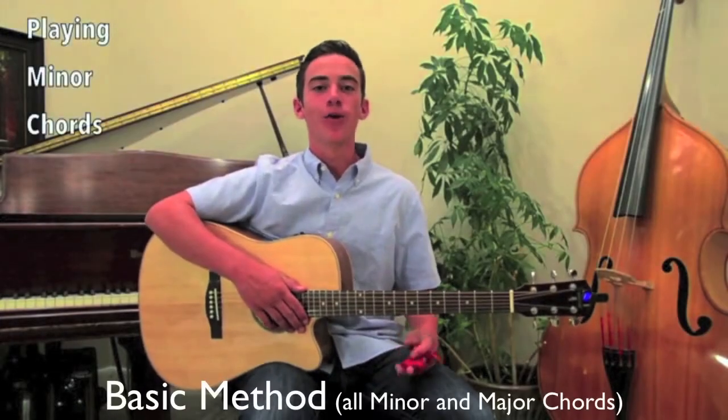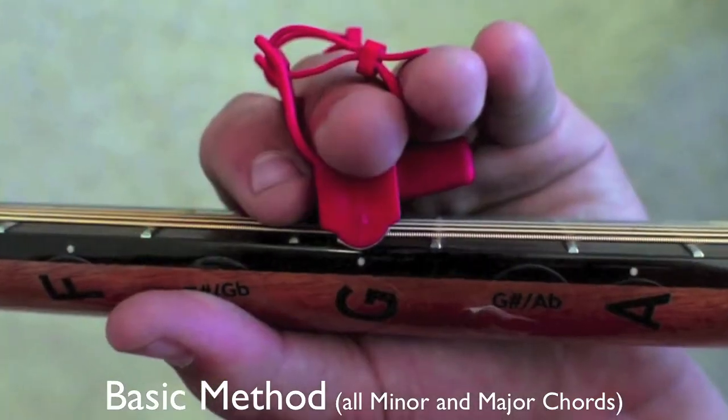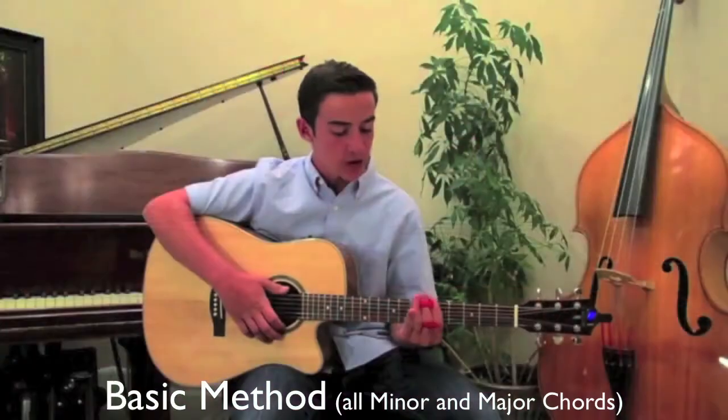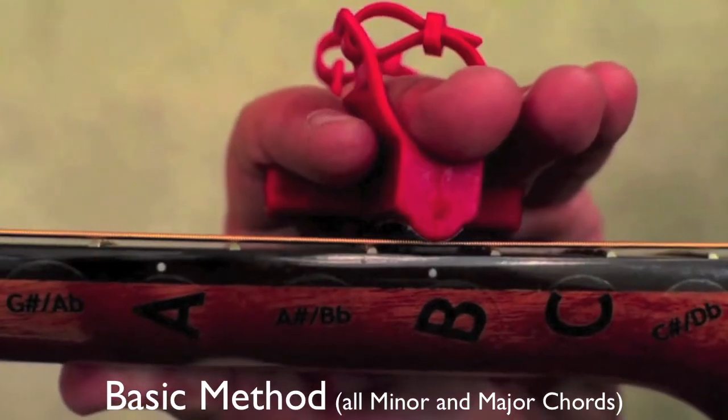So when you're playing minor chords, just hold it flat or tilt it backwards towards the head, and you have a G minor. You can bring it up a little bit to an A minor, also to a B minor.